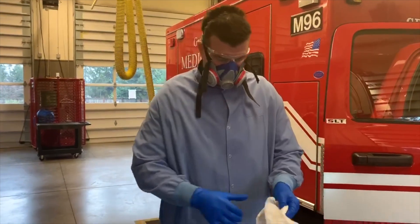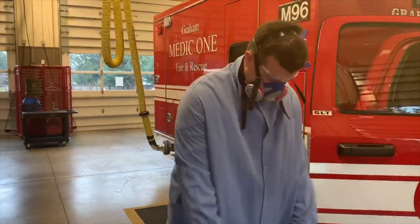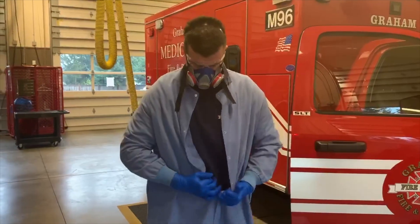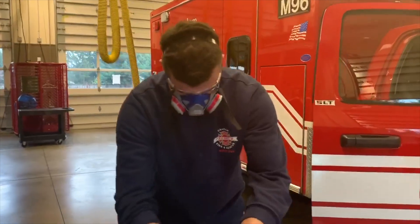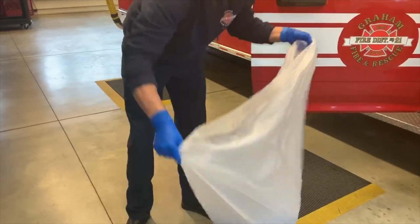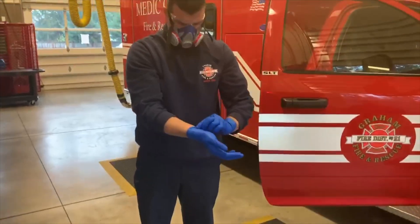When we've completed the call and need to doff our isolation gown, the first thing we're going to do is open a plastic garbage bag, then take the coat off just like we normally would but inside out. Justin will show us exactly how to do this — he's going to unbutton the coat and take it off inside out. Since his pairs of gloves are already dirty, he's going to use his first pair of gloves, throw the coat in the garbage bag, seal the bag up, and then doff his gloves.